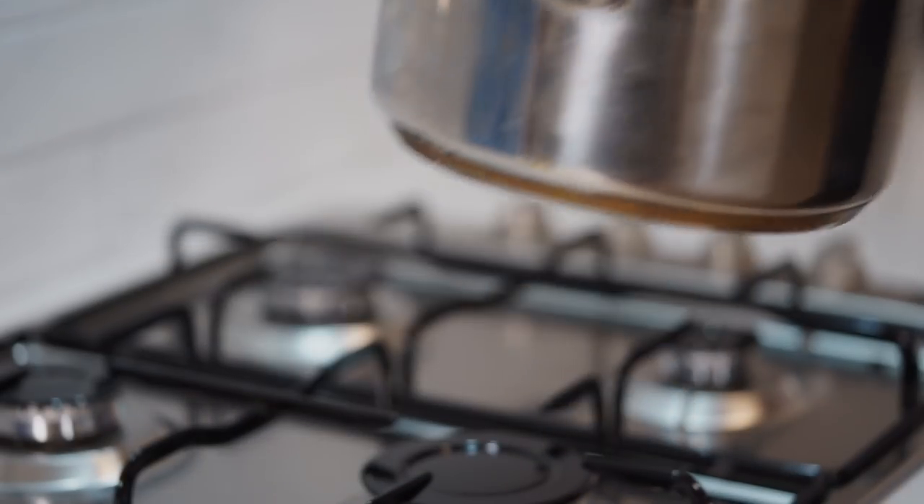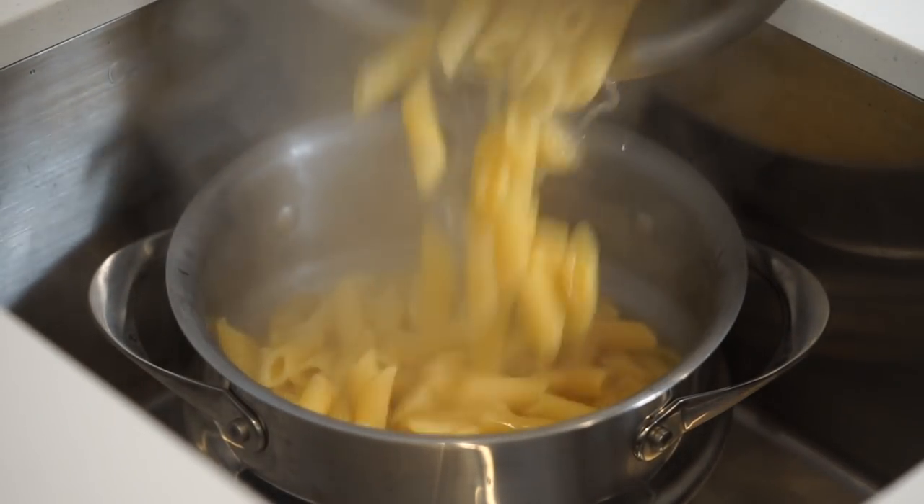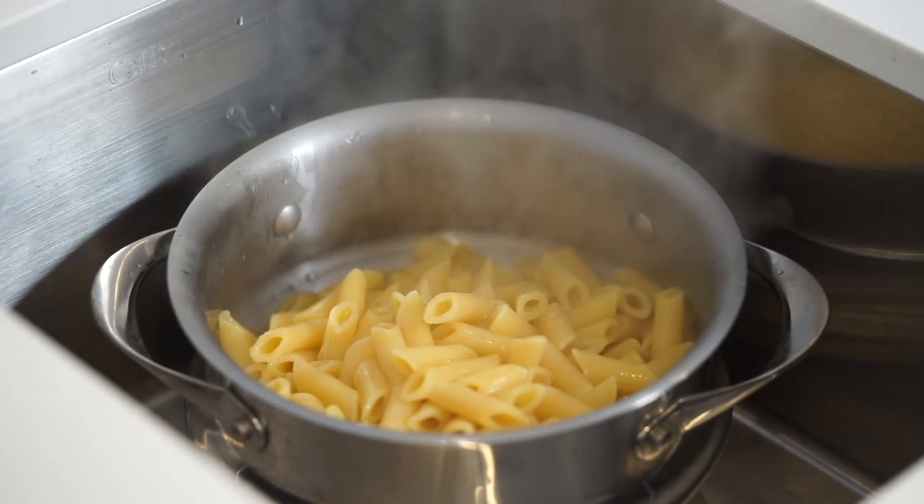This can then be removed from the stovetop and poured through a sieve to drain, leaving it to do so for the time being. You can also add a splash of olive oil if you wanted to prevent it from sticking.